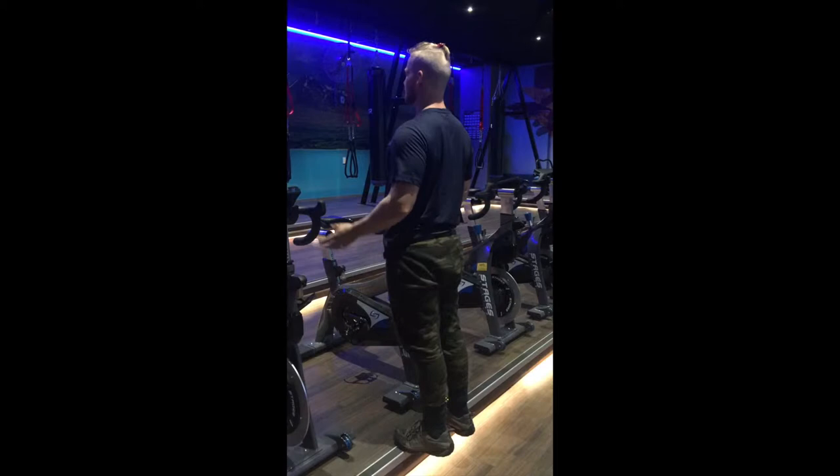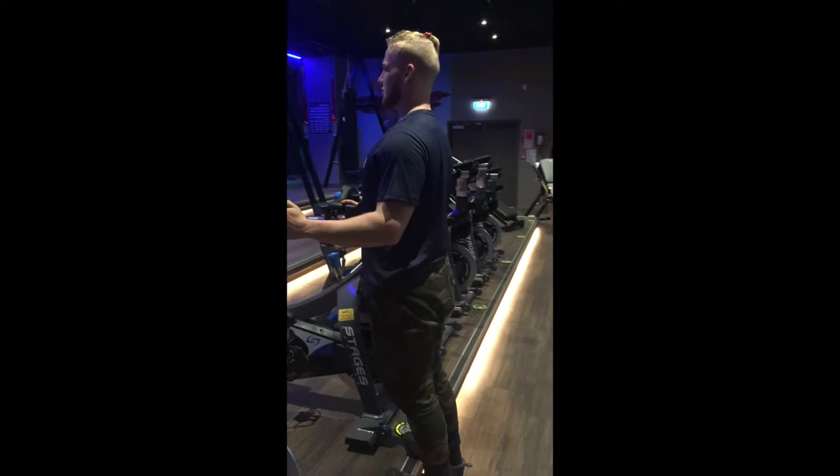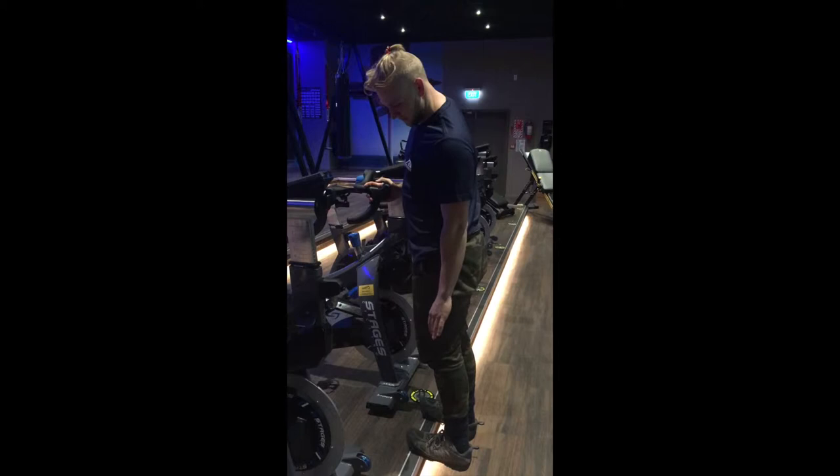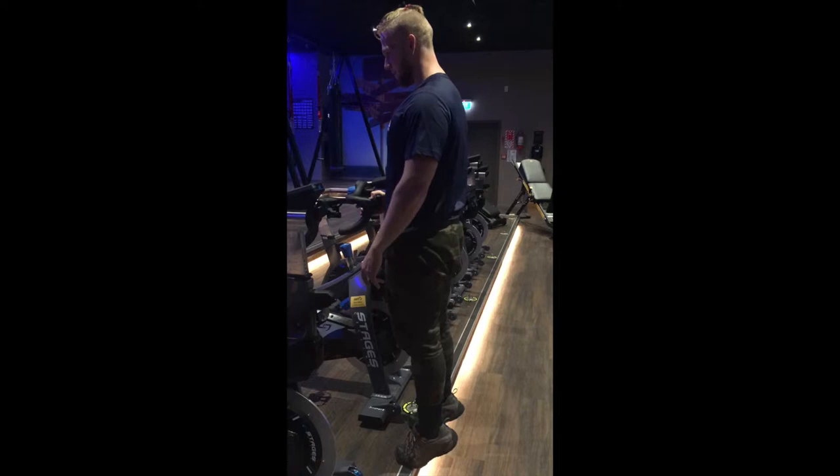Come nice and down, get a nice stretch in your calves — really stretching your muscles out, going lower than the platform. It's all right if your toes come off a little bit. Make sure the ball of your foot stays on the platform, then back up. Back down, back up — that is the calf raise.